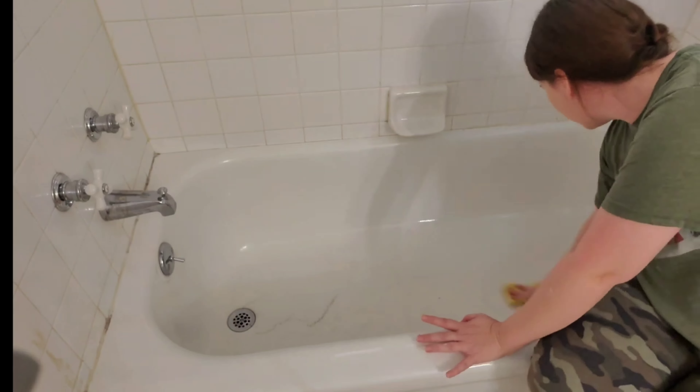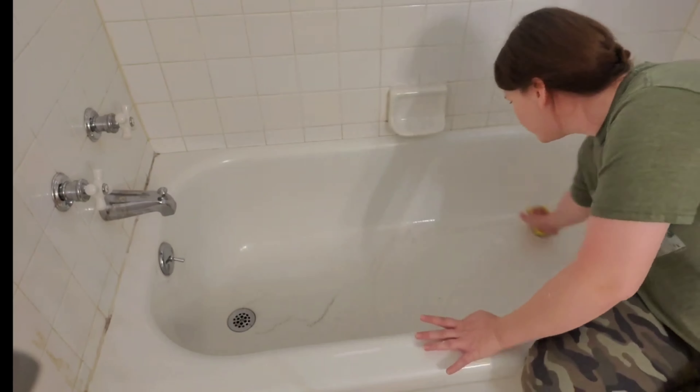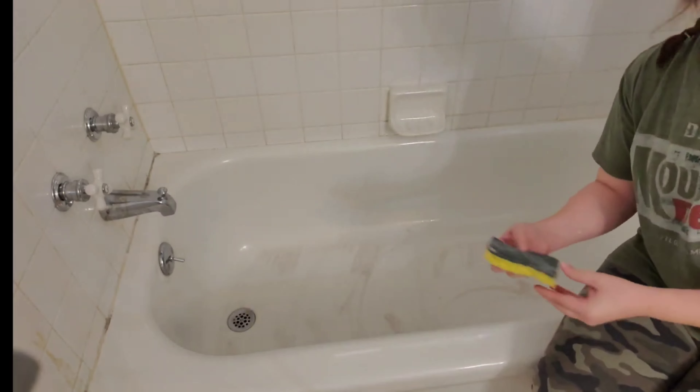Now we are jumping into the bathroom and using the paste as a toilet cleaner, removing rust and hard water stains. This pink cleaner is a great stain remover. Just how well can the Pink Stuff clean toilets, and can you use the Pink Stuff in the bathtub? Check out the results for yourself.